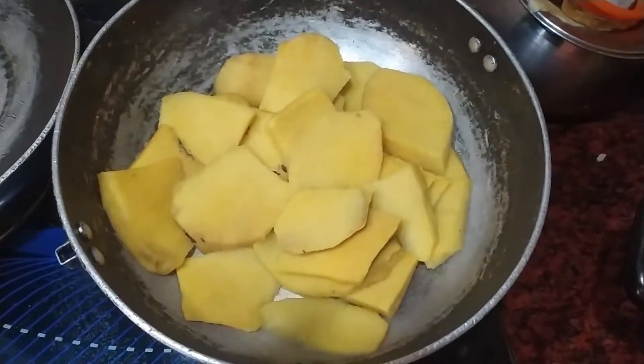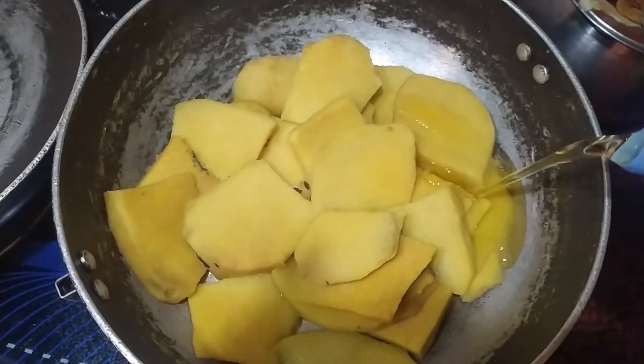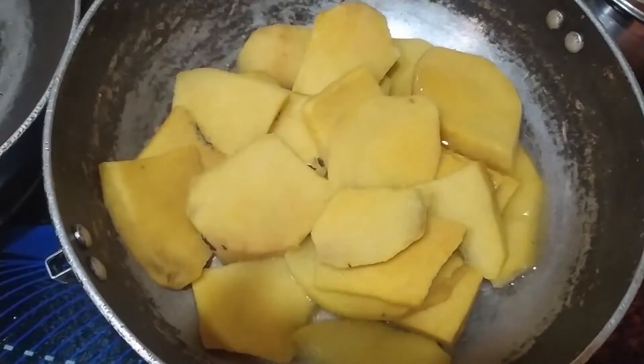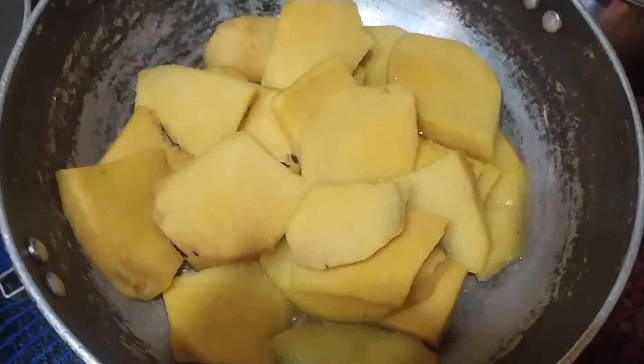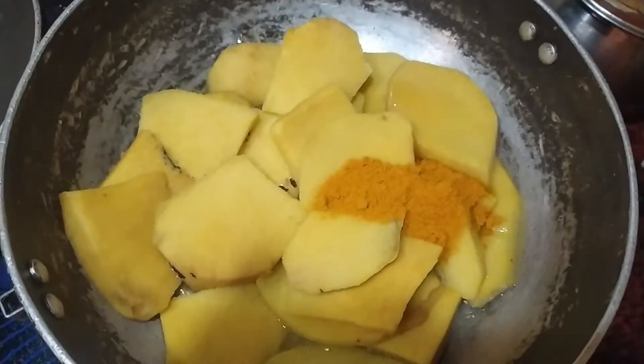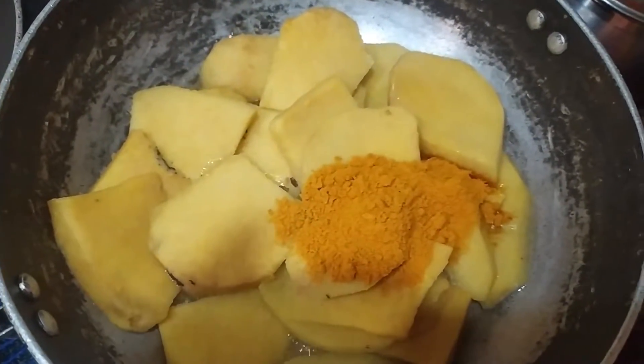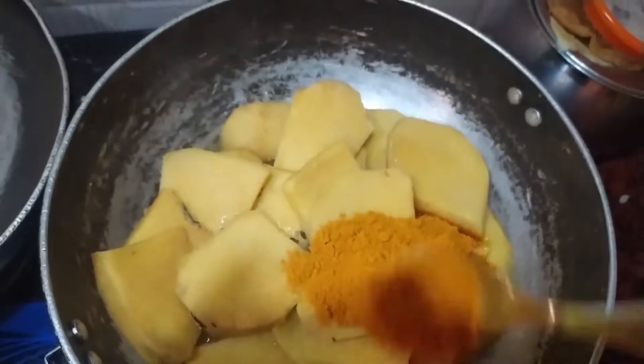We will not have a pan. We will add some salt. We will filter it to 70% of the pan. We will add some spices and add some salt.